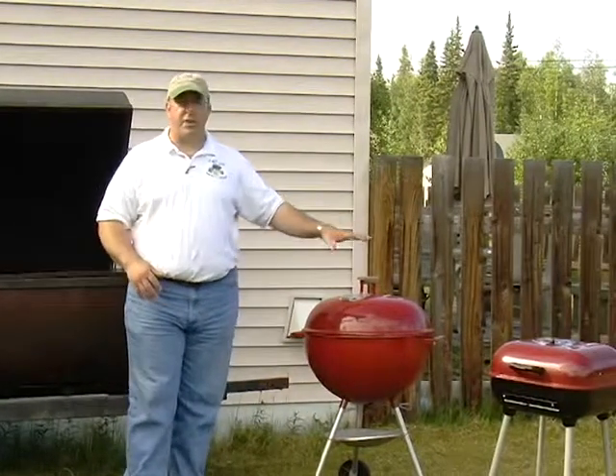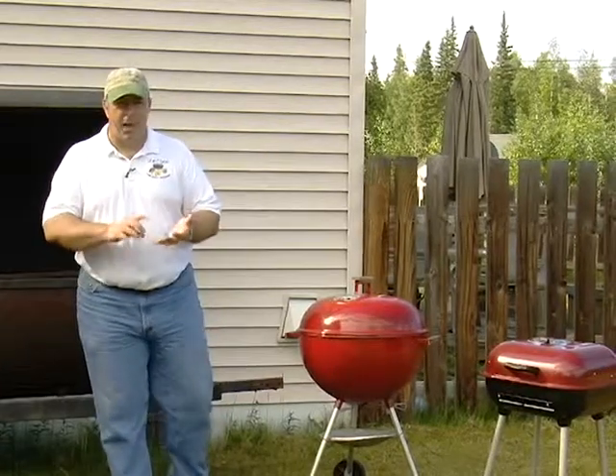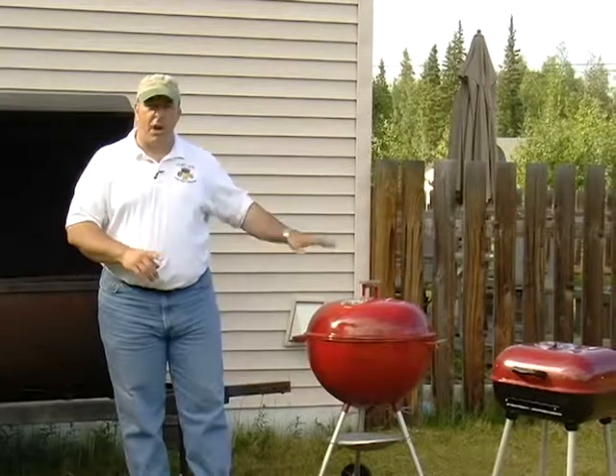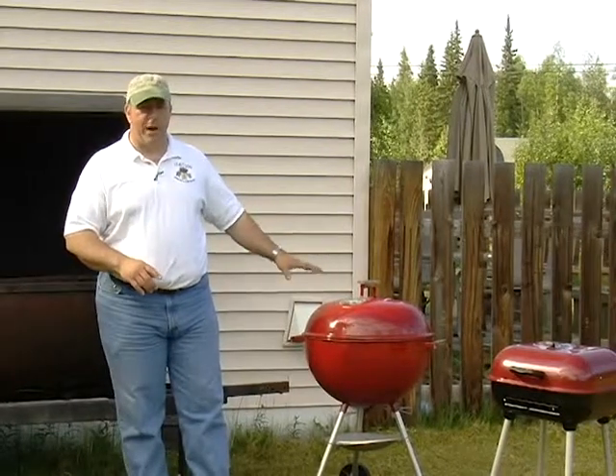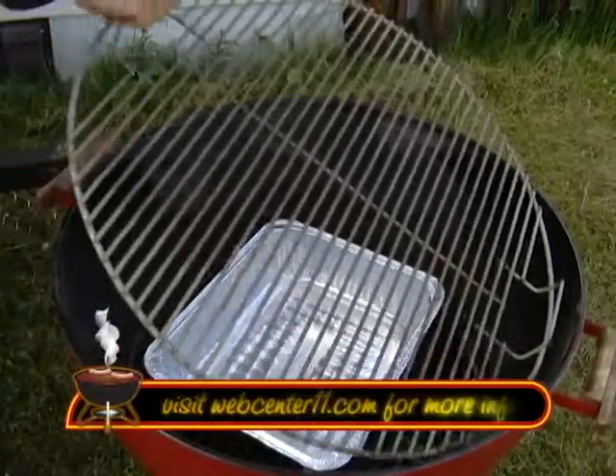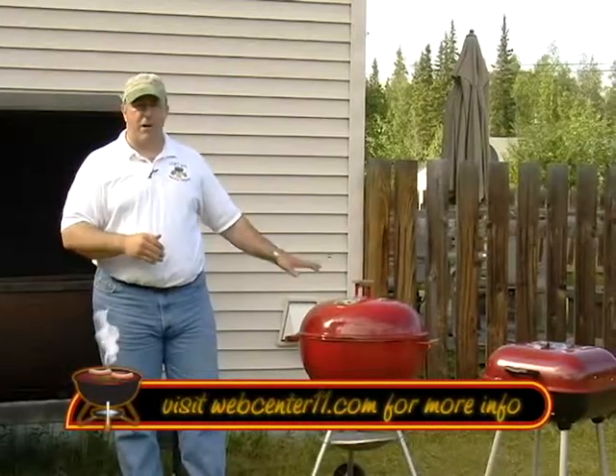Then you're going to move into the smaller things, such as what you might find at your home. These kettle-style grills are great for cooking hamburgers, pork chops, steaks, and hot dogs. But you can also cook some great barbecue with them as well. You have to use an aluminum pan, separate your charcoal, and that gives you that indirect cooking. They're great for cooking low and slow barbecue.